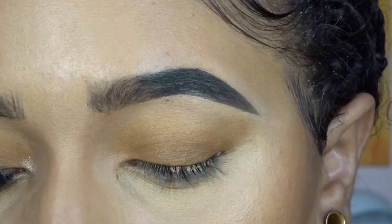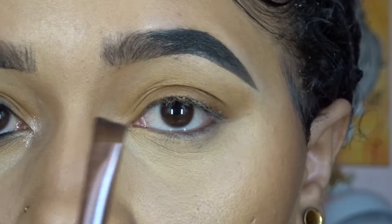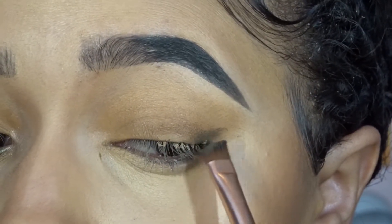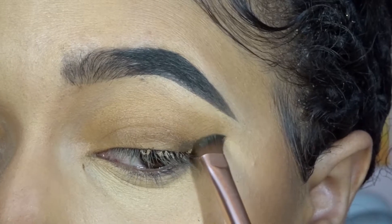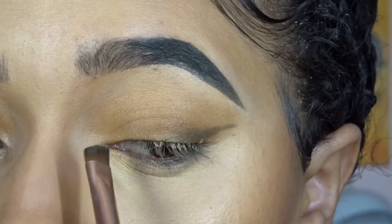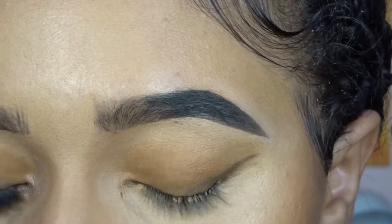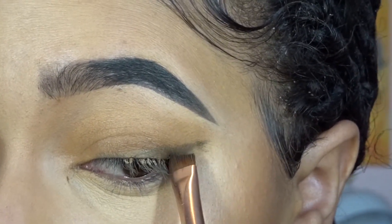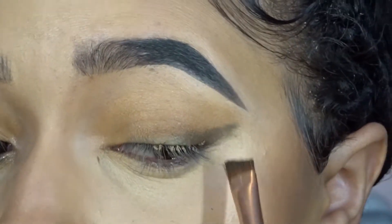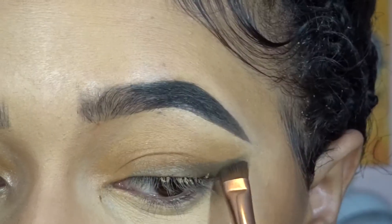Now going into our Smoky Professions palette. We're taking an angled brush and an army green color, and we're going to run that right along the eye. This is the one color we're going to use to create the wing shape with. The other colors we're just going to use to enhance the shape. So we're winging it out just like that.